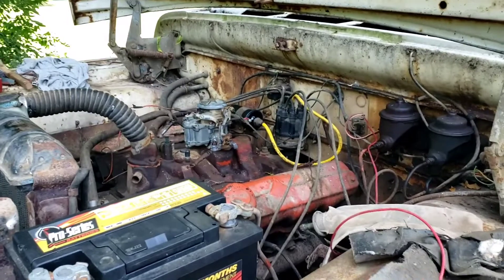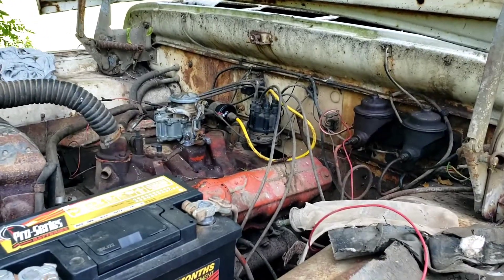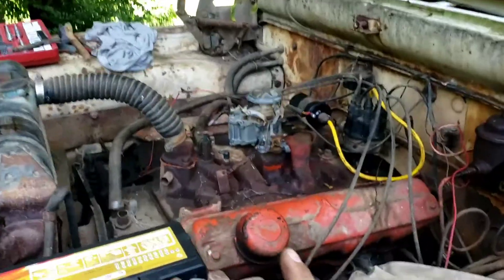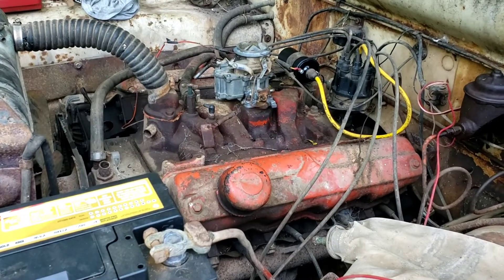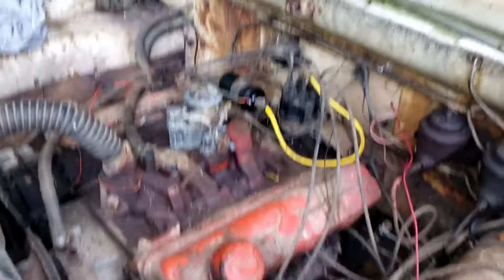I got this thing put back together. I cleaned up the little rotor — it was kind of dirty — and cleaned up the contact points on the top of the distributor cap. I put a little bit of fuel in it; I know it's leaking but it'll still get in there the way it needs to. I'm going to turn it over and see if I can get any sort of fire, and if so I can worry about the fuel leak after.